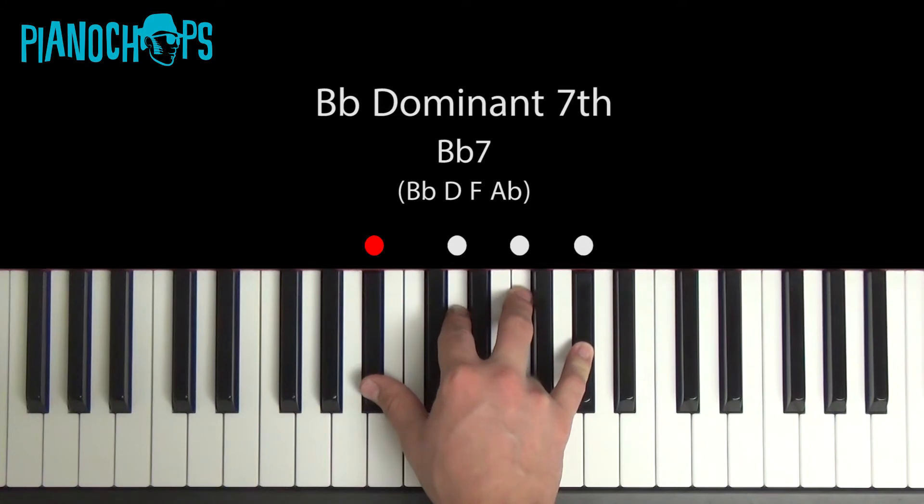Here's our Bb7 chord, also known as the dominant 7 chord. The four notes are Bb, D, F, and Ab. You need those four notes to make the chord. You can also put them in any different order and you still have the same chord.